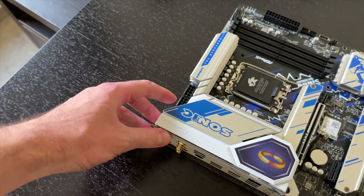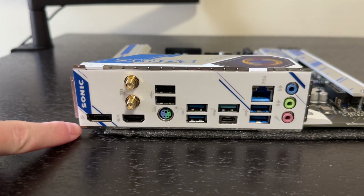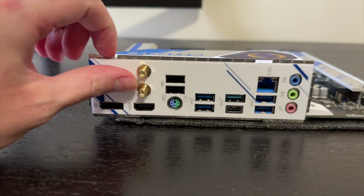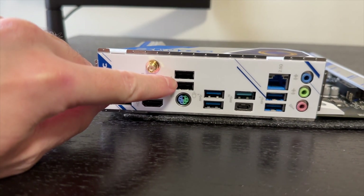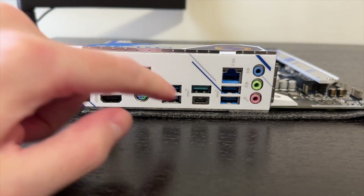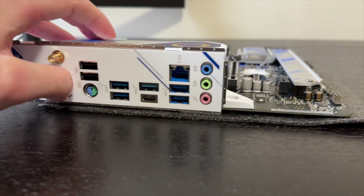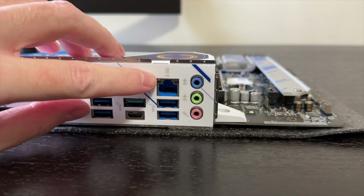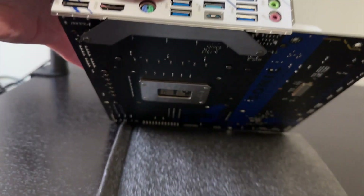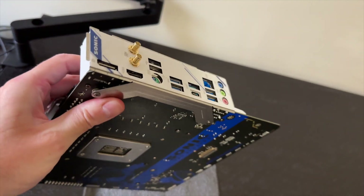Let's start by checking out the I/O. It offers DisplayPort, HDMI, and Wi-Fi 6E connection — that's where the antennas go. There are a total of seven USB Type-A ports and one USB Type-C port, an old-school mouse and keyboard connection, 2.5 gigabit LAN, and audio connections. What's good to see is that the I/O shield is pre-installed, and it even has a little bracket to reinforce it.